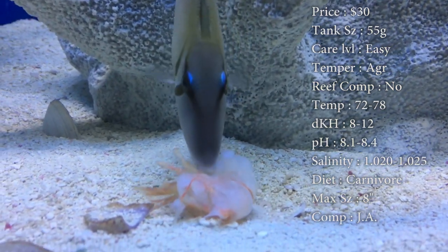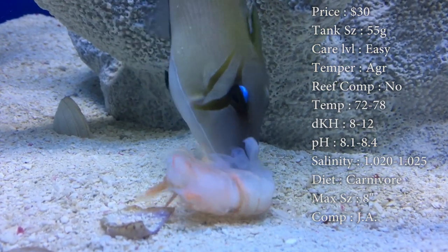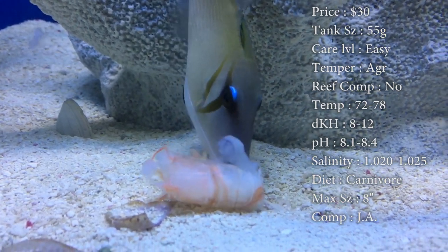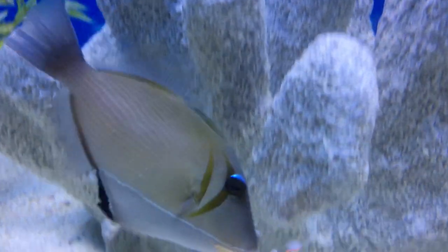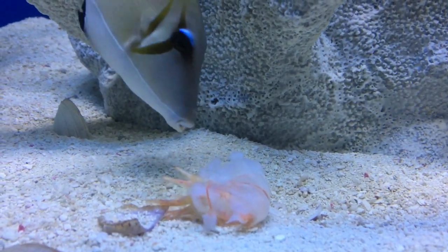He is a triggerfish. Compatibility: definitely put them in a predator tank with other aggressive fish. If it was me, I would add him last, just so everybody else is already in there and he's not going to be territorial because they're already established. Colors: that nice white with gray and two bars running down him, with a nice little white line running down — perfectly described by the name.